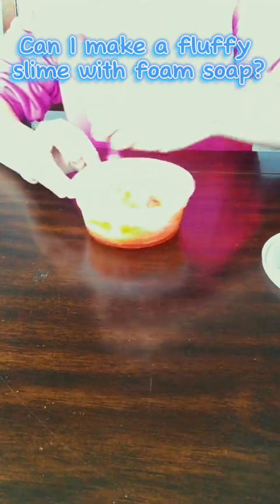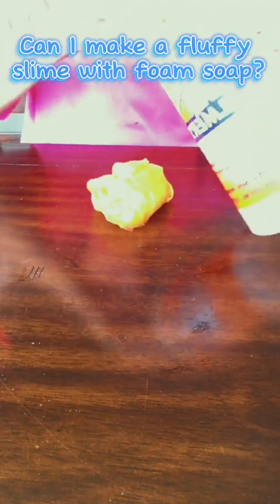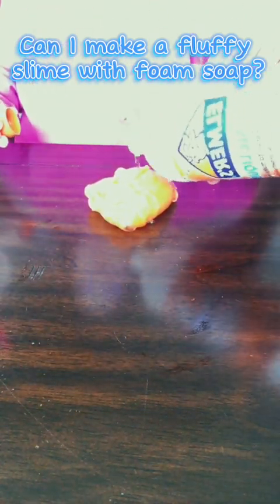I didn't show this, but I stirred it and activated it a lot more off camera. It's not fully activated now, but I don't add too much activator. I made a cut so I could make more activator — I just always use the same bottle. You can make activator with saline solution and baking soda.